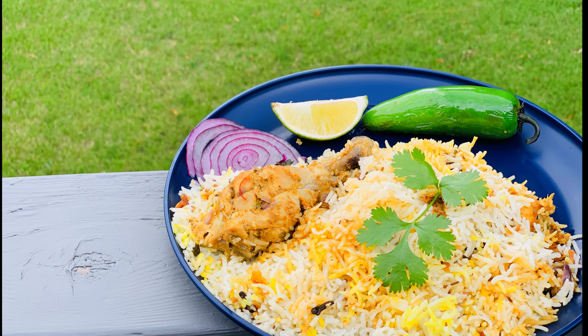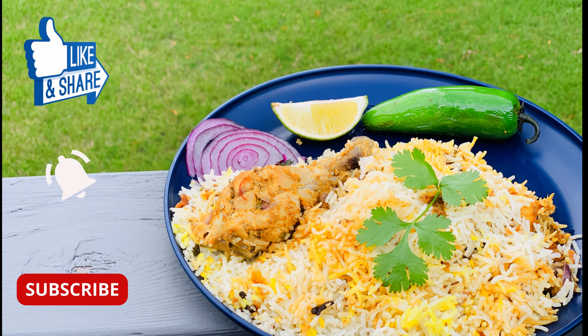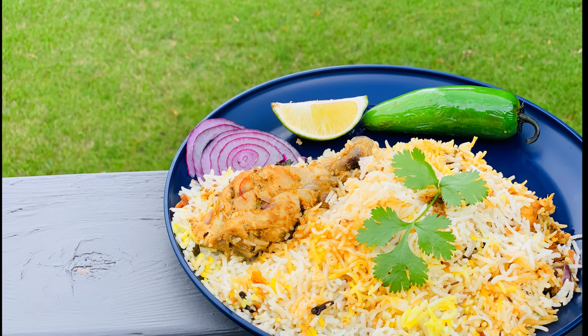If you have enjoyed this video as much as I've enjoyed making it, please like, share, and subscribe to our channel. For all notifications, do not forget to hit the bell icon. See you in another video with another yummy dish — until then, bye bye!